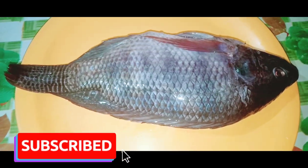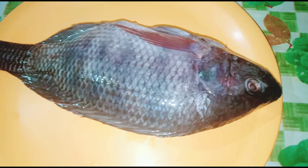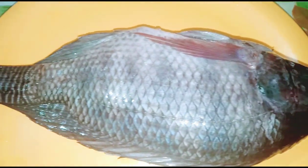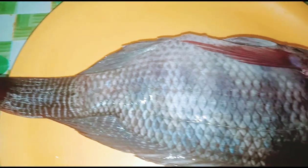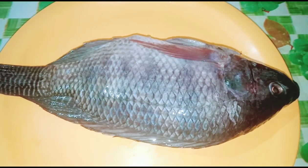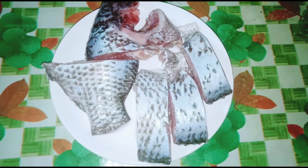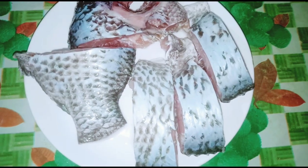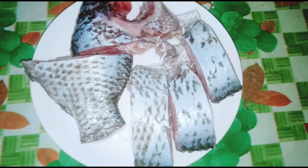I am making a recipe of artmine curry. Let's get started with the recipe of artmine curry.